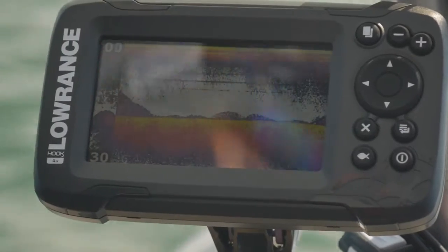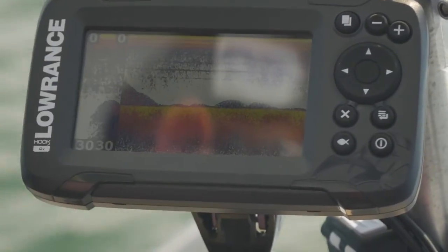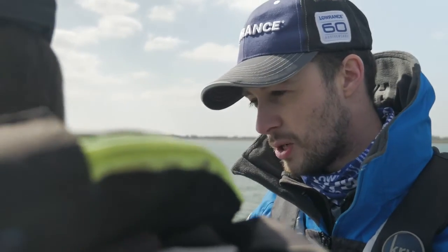You know those bait fish — you see a definite arch on there, it's definitely a fish. You actually see a bit more detail when you turn the fish ID off. Very good for quickly seeing what's there, and then you turn it off and you can see a lot more detail. And then you just get to learn what's what really.